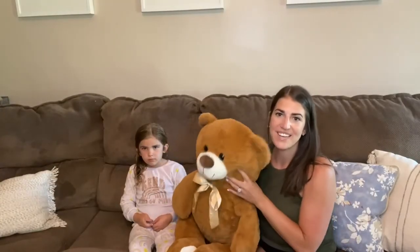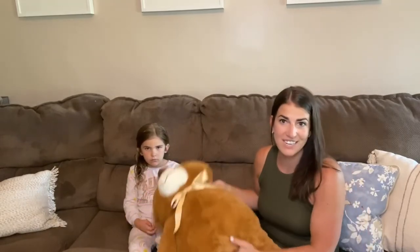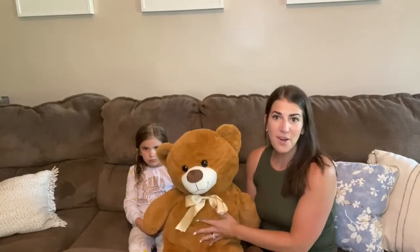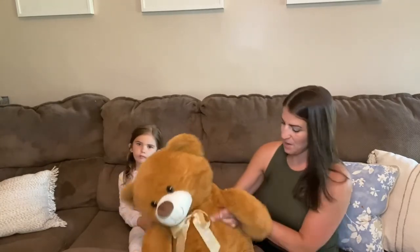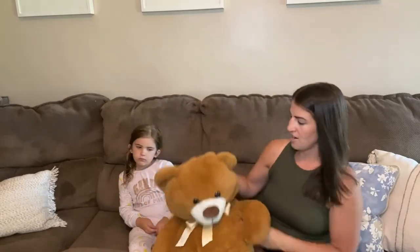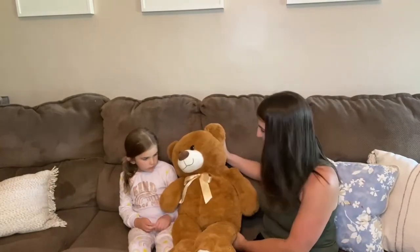So we just brought our bear in from outside. A few ways that you can fluff it up even more: kneading it, which we showed you, patting it, and just leaving it out or out in the sun. We did all three and left it outside for a couple hours in the sun, and he is so full and fluffy and soft. We're really excited to cuddle with him!